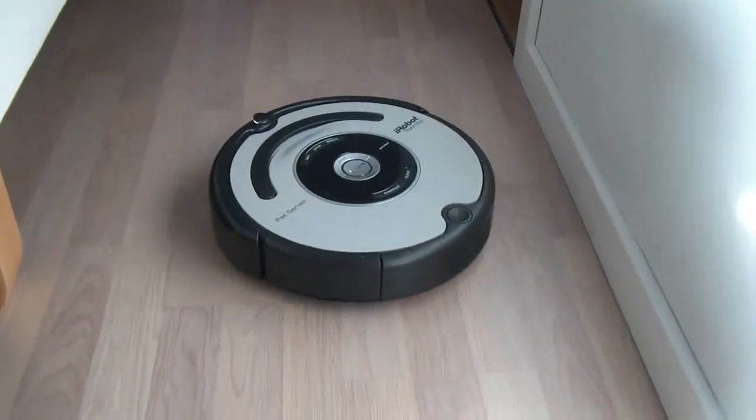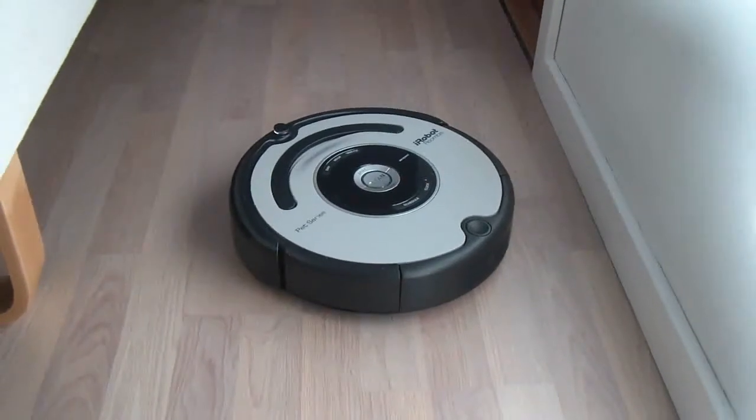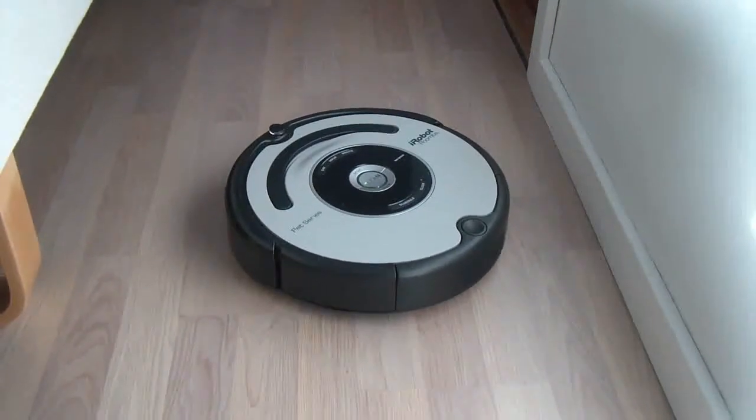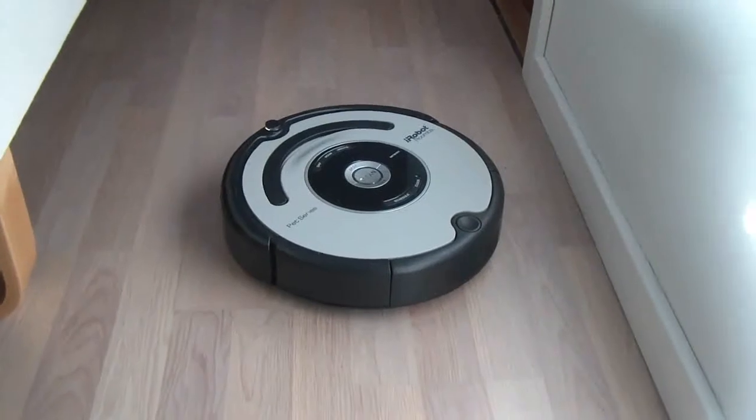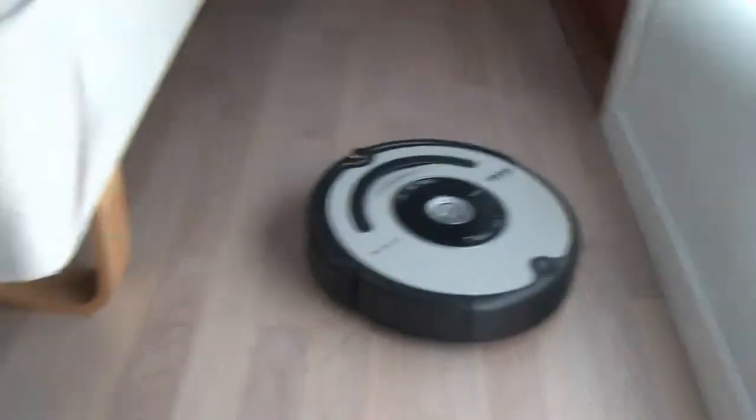I'm going to do a little extreme test here and it's going to be a while, so I'll break in the middle of the video and then come back later, so we don't have to record a whole hour or something. What I'm going to test here is our bedroom.